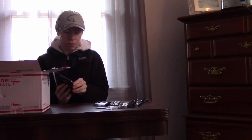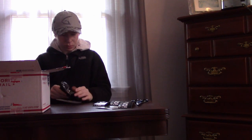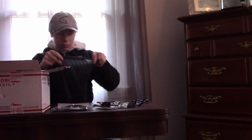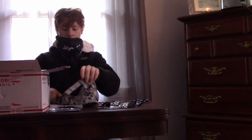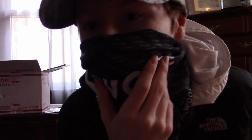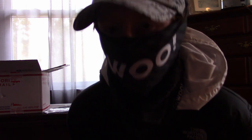Next up we have a buff — it's a black color. This feels really, really nice in the hand, very soft material, very breathable. I put it on and it feels really nice on the face — I can breathe normally. It's not constricting like some other brands I've tried, like Hoo-rag. I really like this and I'm gonna be wearing it when I'm out fishing to keep my face protected.